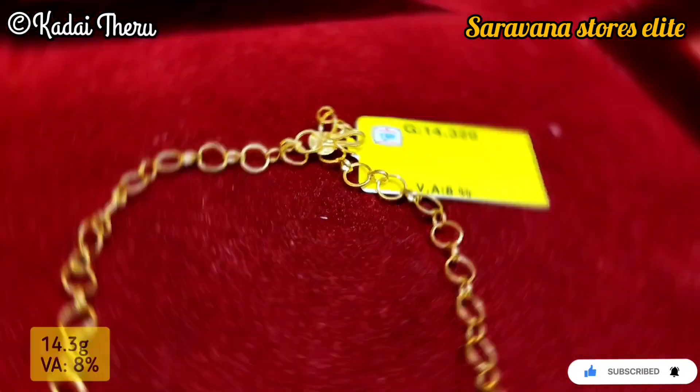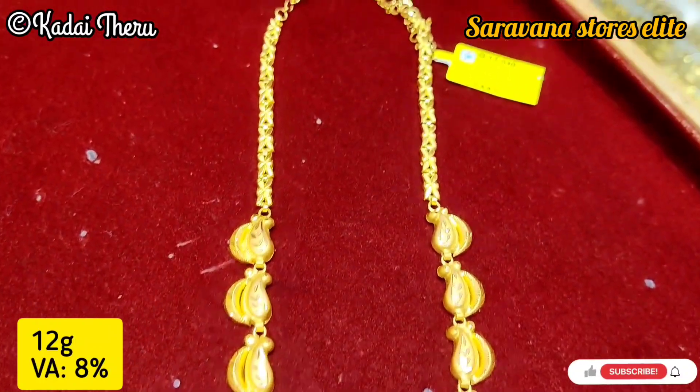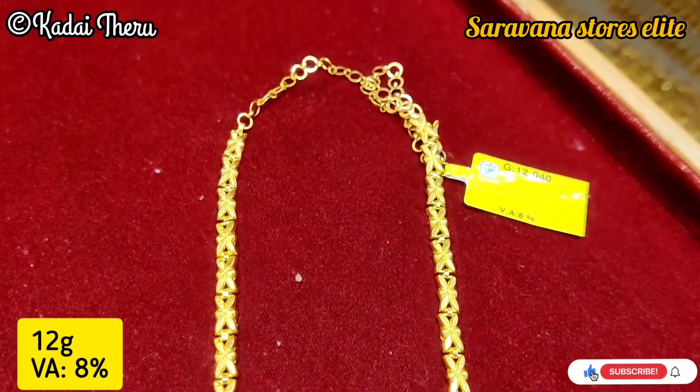This is 14.3 grams. This is a little different from Kerala Haram — the design is a little different. This one is a little lightweight, just 12 grams.